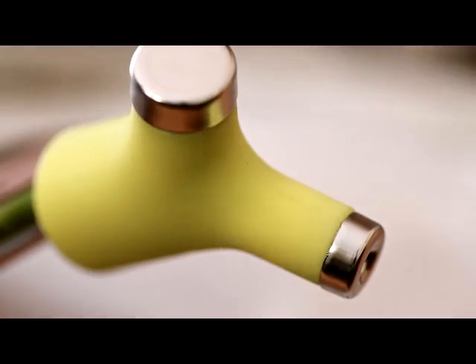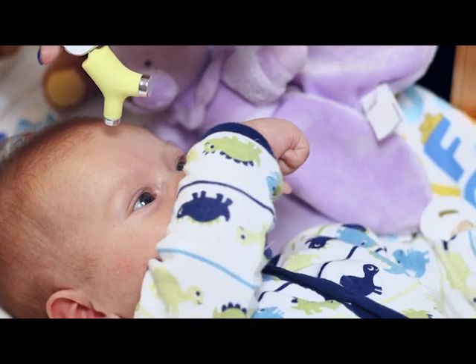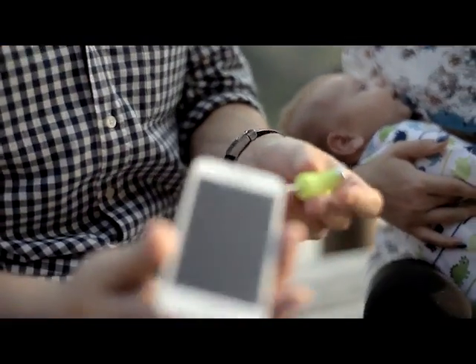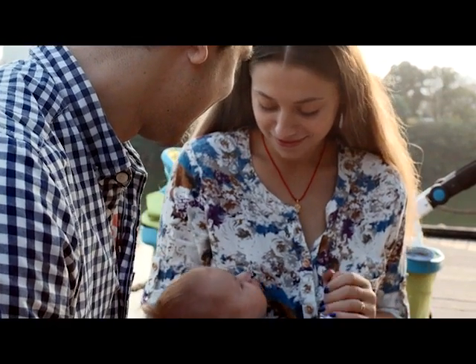At Wishbone, we've created the world's smallest and smartest non-contact thermometer, perfect for taking your child's temperature in under two seconds. Comparing to traditional thermometers, Wishbone is much smaller, works faster, and is less prone to user error — and it doesn't contain mercury.